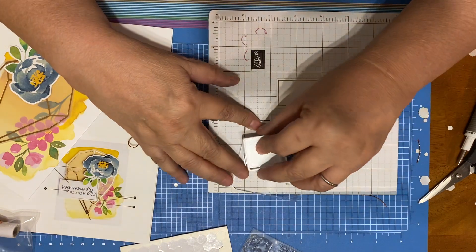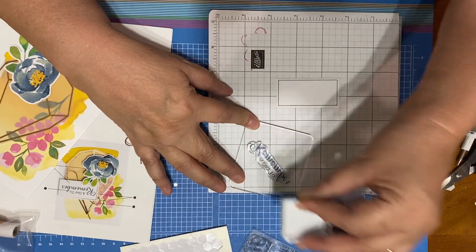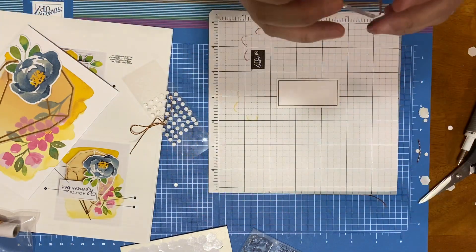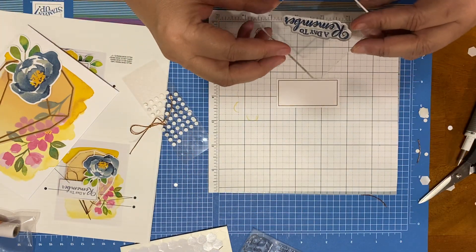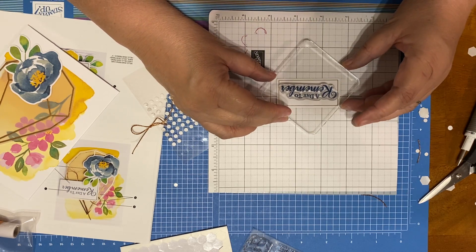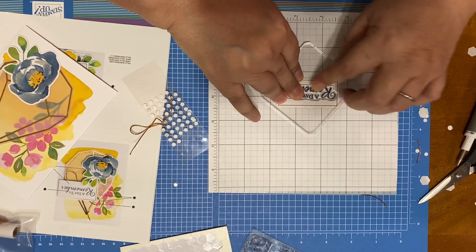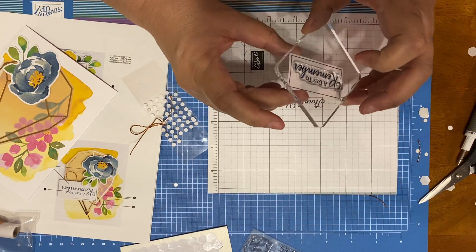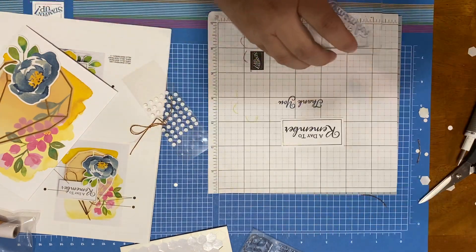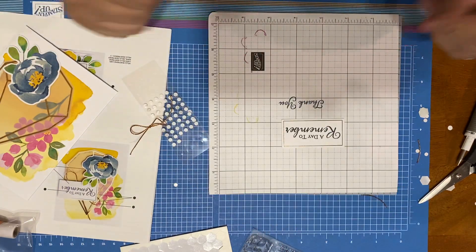So let me go ahead and stamp this. My voice is almost gone — I'm going to have to end this thing whispering. We are going to do 'a day to remember.' Hopefully you don't see my head as I'm trying to line it up straight. See how straight that is? That is such a really good tip — and it's not mine. Giving it to Rachel. She came up with it.